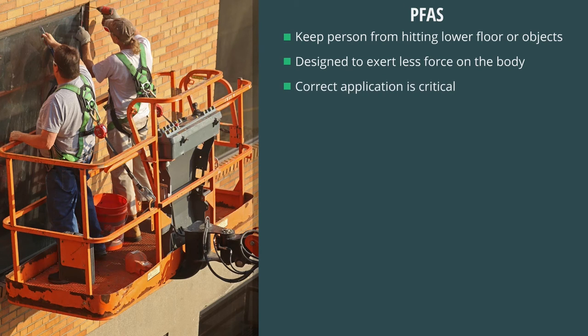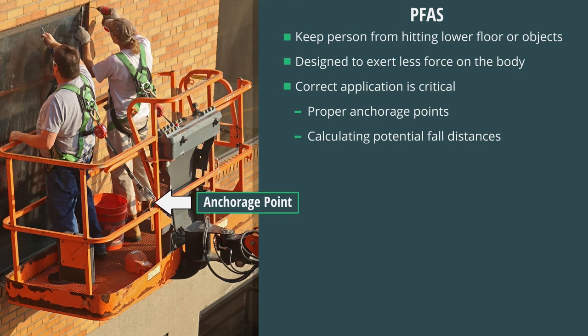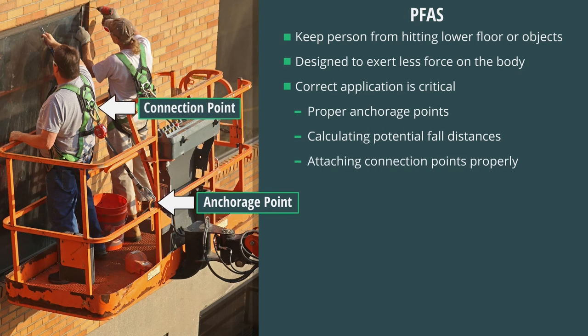The correct application of this type of fall protection system is critical. Therefore, following certain procedures such as using proper anchorage points, calculating potential fall distances, and attaching the connection points properly helps ensure that the equipment performs as intended.